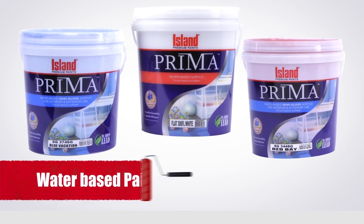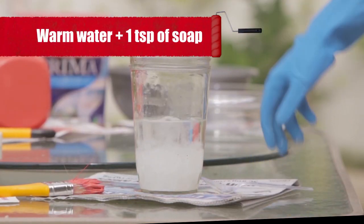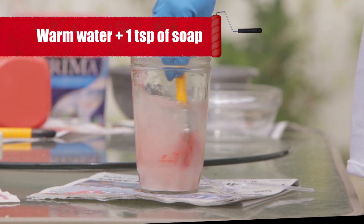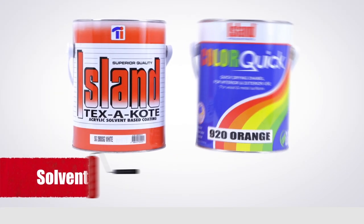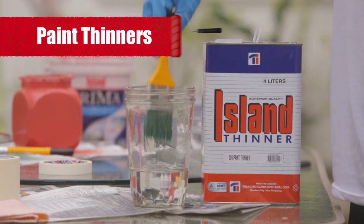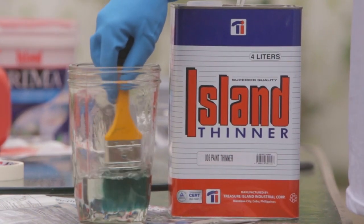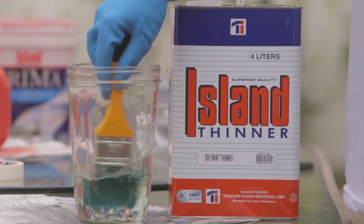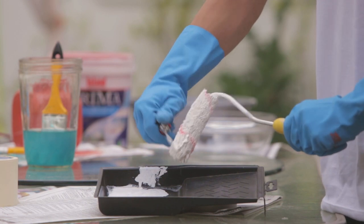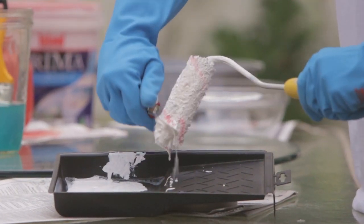Rinsing methods vary depending on the type of paint used. For water-based paints, a solution of warm water with a teaspoon of soap will do. For solvent-based paints, paint thinners are best. Remember to use gloves as working with chemicals like this can be hazardous. Dip your brush in a container of your paint thinner and swish it from side to side. For your roller, remove excess paint with a curved blade such as that from your multi-purpose Swiss knife.